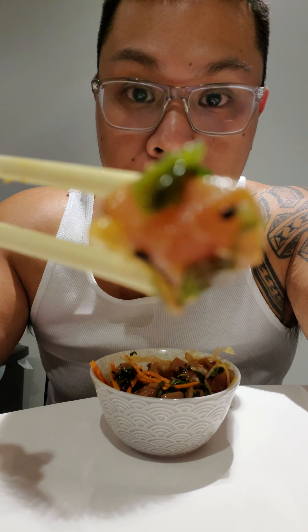So let's try out more of this ahi tuna. You guys want to check it out? Check it out — glistening, really fresh. Very fresh.